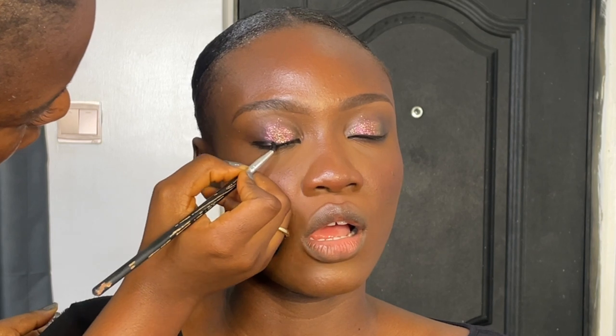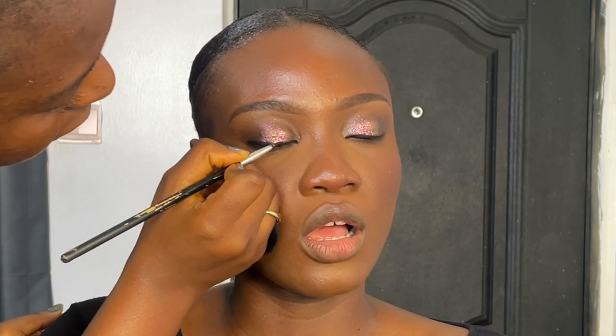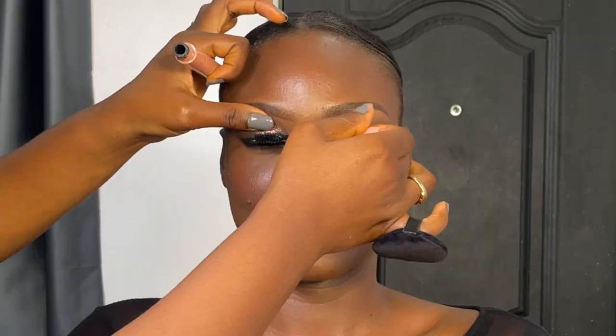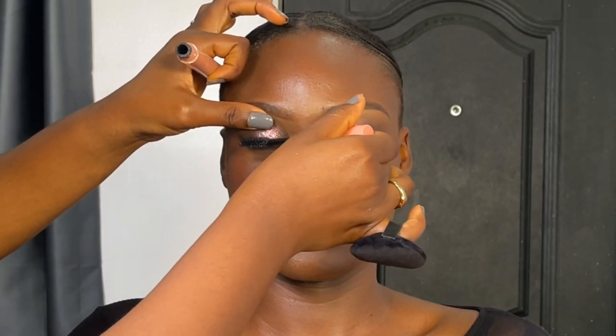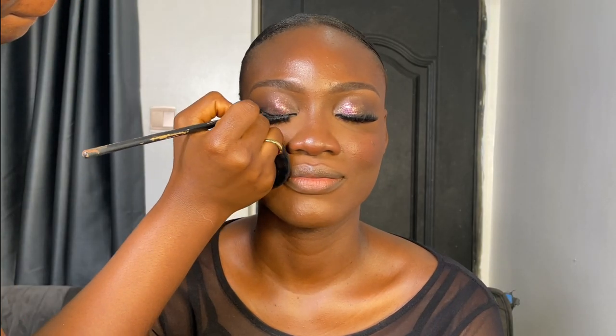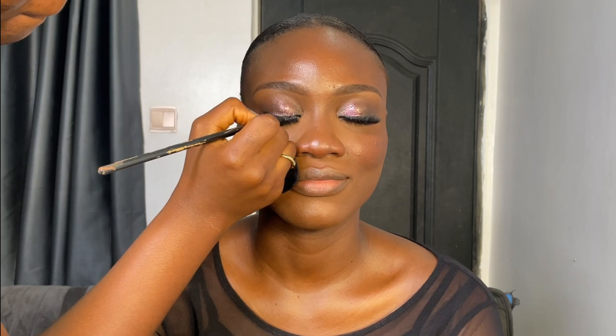Then I line with the Zaron Eyeliner in Jazz. I line from the outer corner of the eye, then go in to the inner corner of the eye. When I get to the inner corner, I ask my client to open their eyes so that I can do it from the inner corner. Next is DD Beauty Mascara to prep the natural lashes for false eyelashes. Then I'll be using classic lash glue for my lashes. After applying my false lashes, I'll line the eye again.